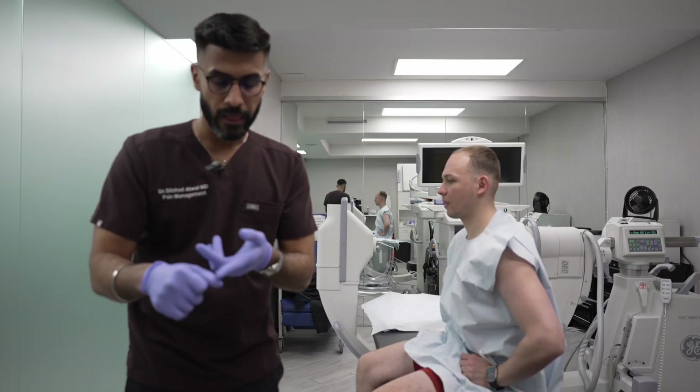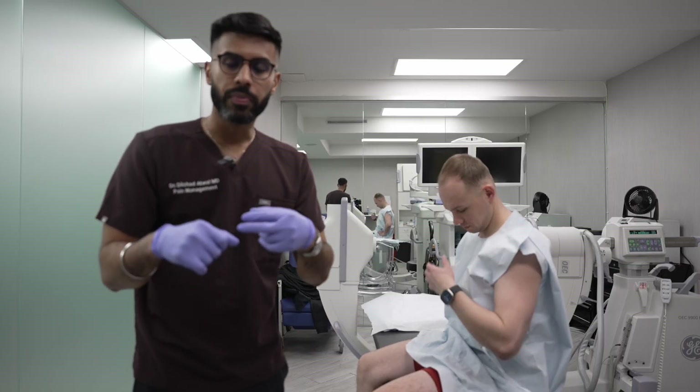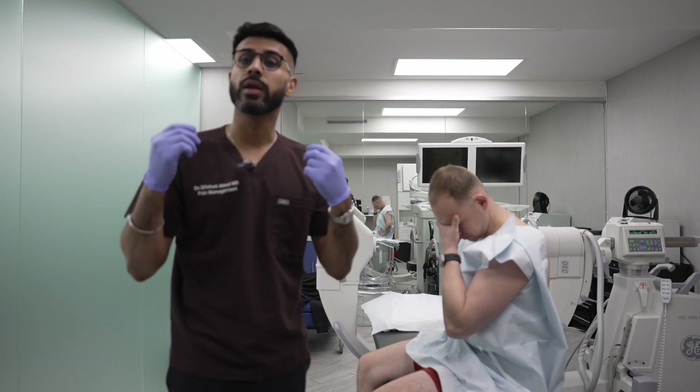He's tried physical therapy. He's also done steroid injections here and there, but now he wants to try something a little bit more natural.